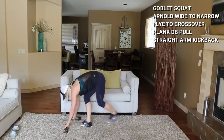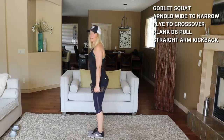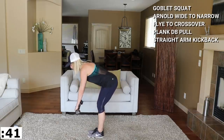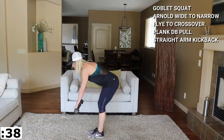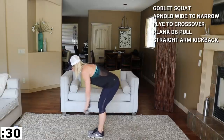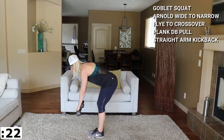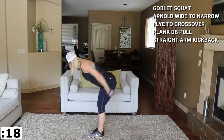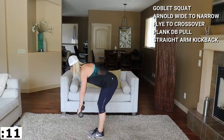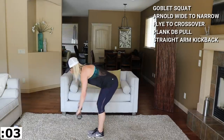Moving to the plank. Plank position — from your knees to modify, or toes. We're pulling the dumbbell across the front of the body. Don't pull it too far — you have to be able to reach it without compromising the neck. The name of the game is not to rock the hips either, so drop to knees if needed. Slow and controlled. Tricep kickback is next — I'll use eights for this too.